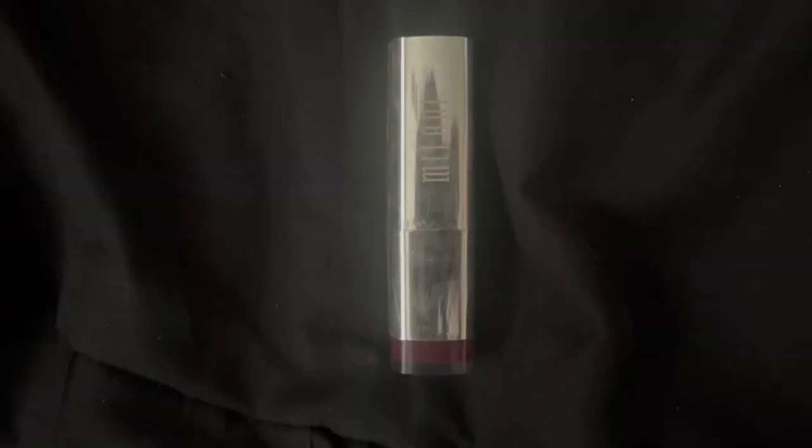This one's super simple — most of these looks are. I like it because it's like a nude gloss look but you do have that darker outline to it as well.